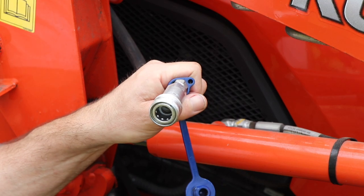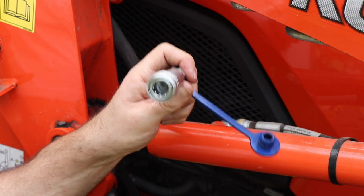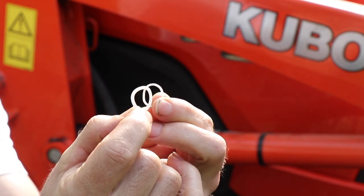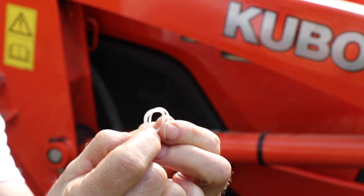This doesn't seem to work. I don't get the white ring in the right place. I think these are too thick to put in. This is the ring that came out and this is the replacement ring, and as you can see the replacement ring is much thicker and it simply doesn't fit.